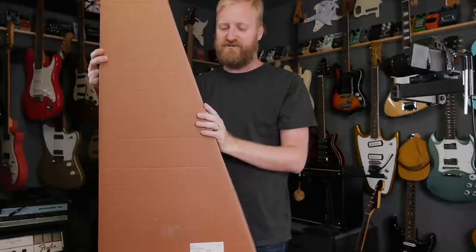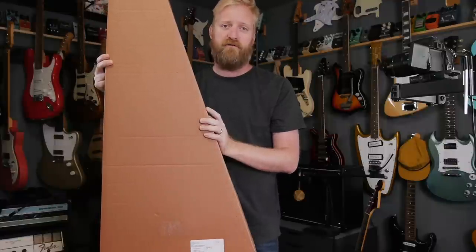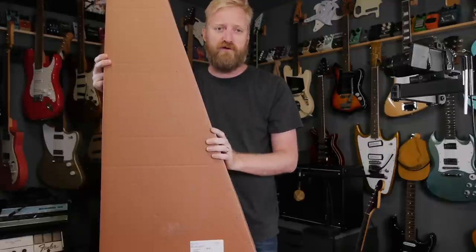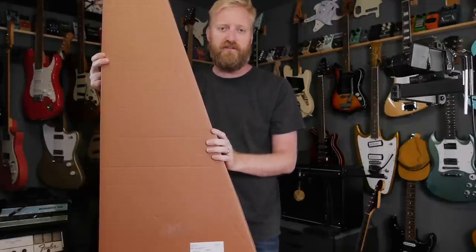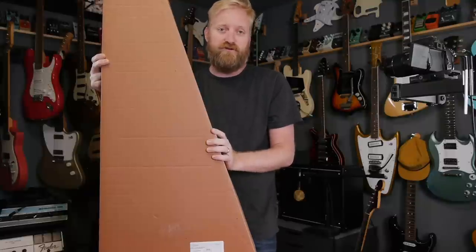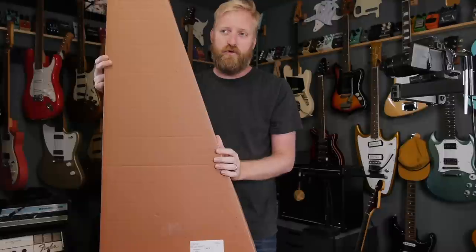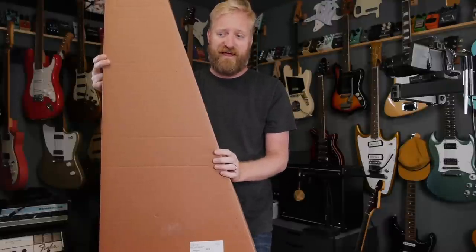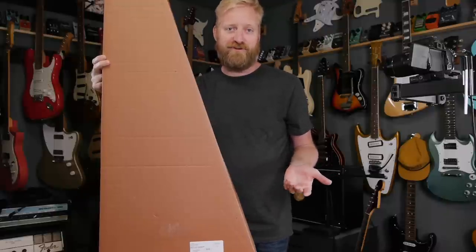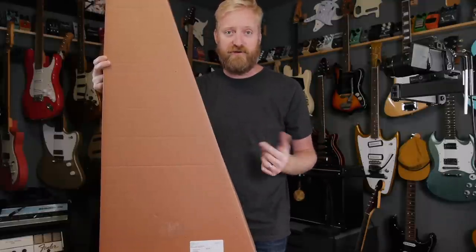I'm going to change the way I do things as far as cheap guitar reviews. I've been buying stuff out of pocket, making my projects, and then just storing them forever. I can't keep getting cheap guitars and storing them indefinitely. I've started to give away the cheap guitars that I get to review — I've given away two Fireflies now, I'll probably give away a third.